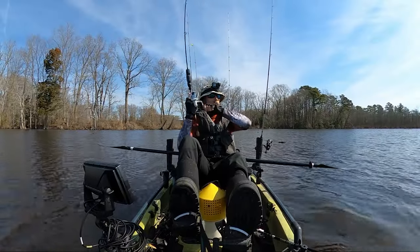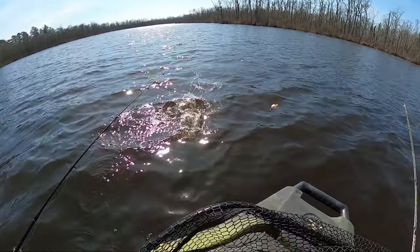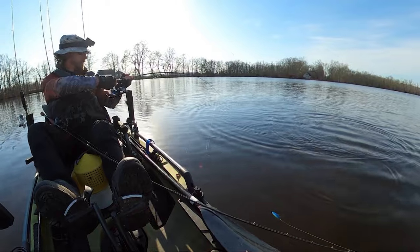Fish. Fish on, y'all. Fish on. I think we got our first monster of the day. Yup, we sure do. Come here, Bessie.